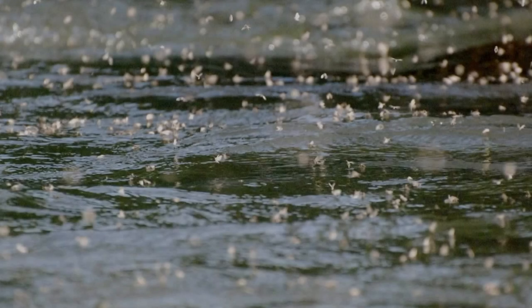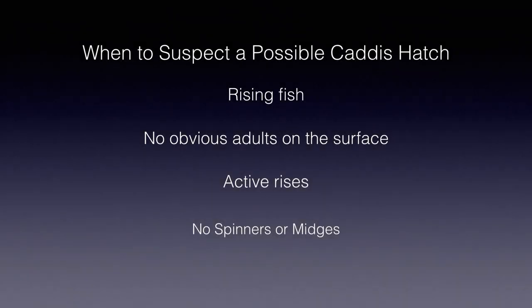Caddis emergences are common, often daily on most trout streams, and many go unrecognized by us fishermen. I've only seen one that's obvious in many years of fishing. You should suspect a possible caddis emergence when you see actively rising fish without seeing adult organisms, as the adults leave the surface quickly. This is especially true on fairly fast water. Sometimes there may be only a few rising fish, or rarely hardly any rising fish, but you may also see very active rise forms, even with large fish coming completely out of the water. Incidentally, the swarms of caddis we see flying upstream only means that caddis are present on that stream — that is not an emergence, which many of us mistake it for.